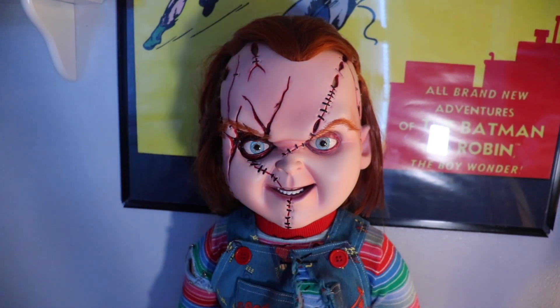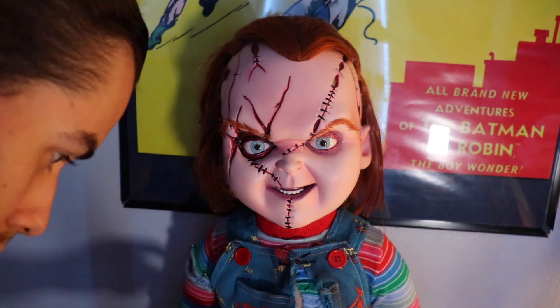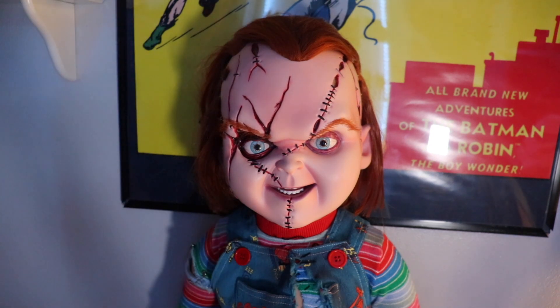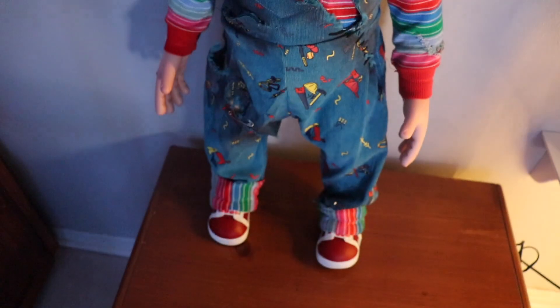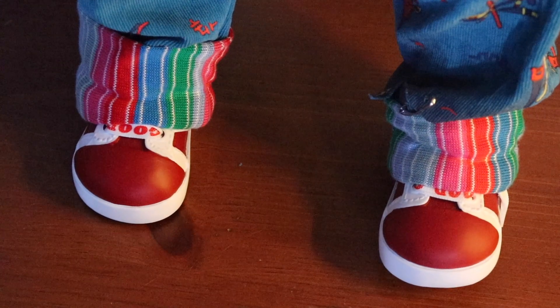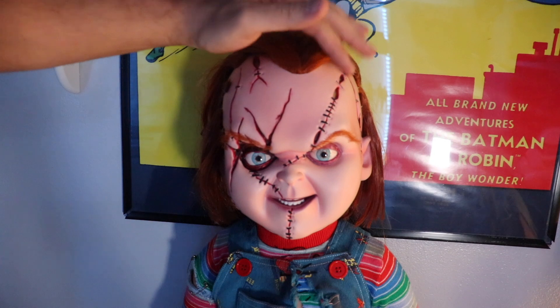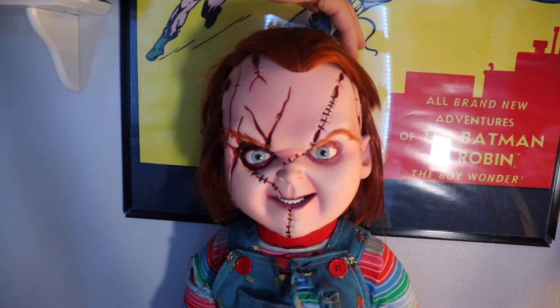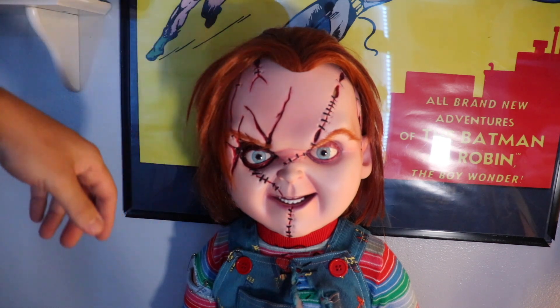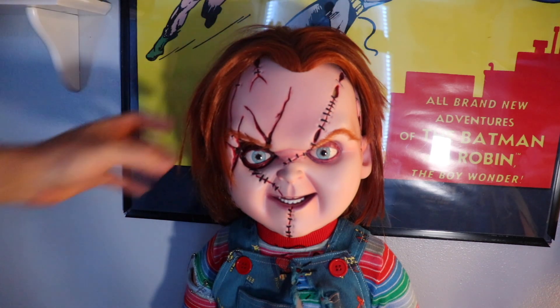I think I showed you guys all the stuff, all the little details he has. His shoes are pretty much the same as the Good Guy doll except they're a tiny bit darker and a bit more weathered. On the bottom they're just the same color. If you got the money for this dude, I recommend — get him. Whether you're a Chucky fan or just a horror fan in general. I'm a Chucky fan and a Halloween fan, so I've got my fair share of Trick or Treat Studios products — the Halloween, and the Gremlin as you guys saw. I love Gremlins. They killed it with this guy.